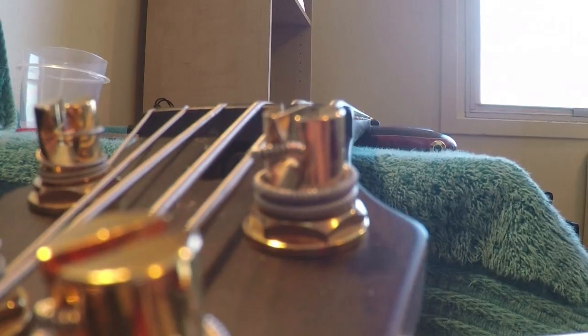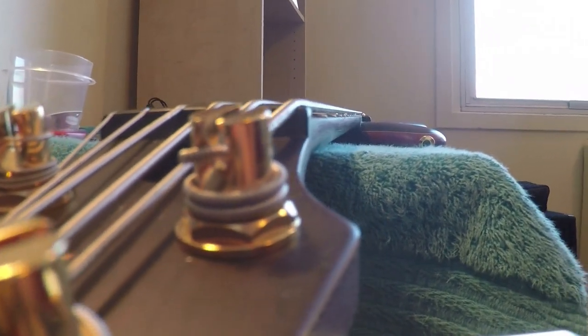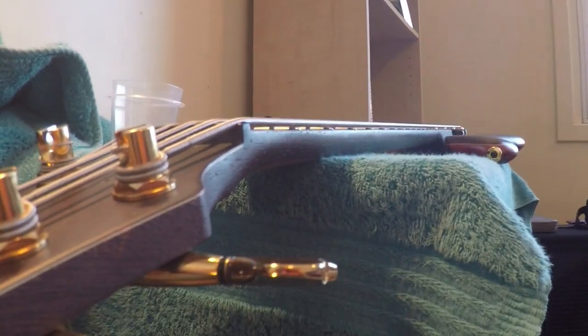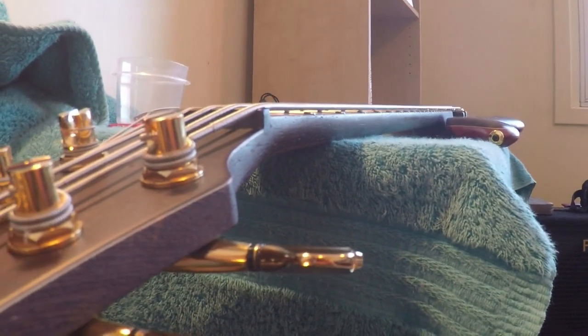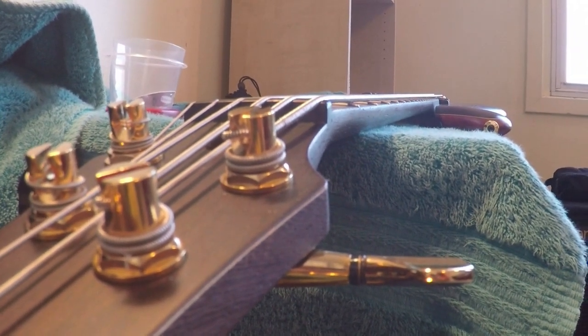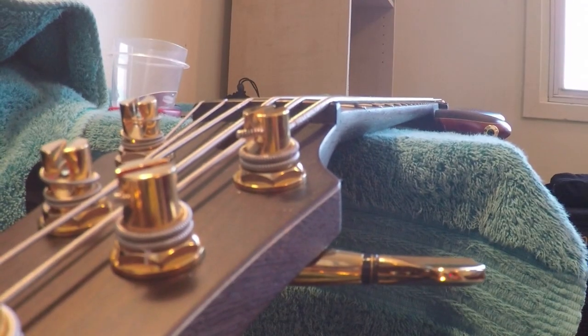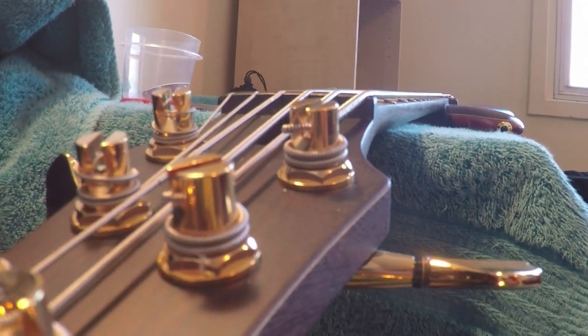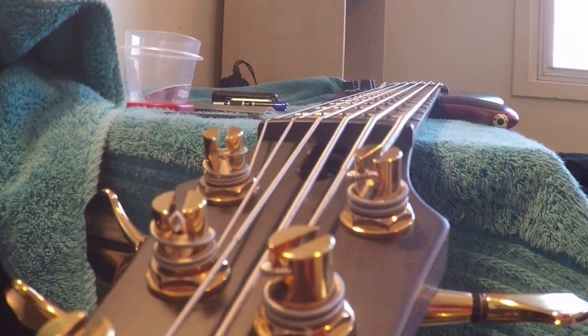This video doesn't do it justice, but the neck is almost flat — bowed forward just the slightest, and that's how I like the action on this bass. One thing to consider is if you like to use various tunings like drop D. You'll want to leave yourself some leeway, because if you like your fretboard totally flat and go down into drop D, you'll probably experience a lot of fret buzz since your neck will no longer be straight. So just keep that in mind if you like to change tunings.